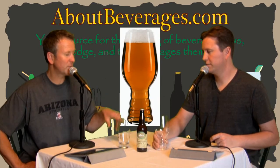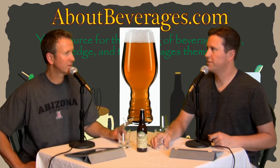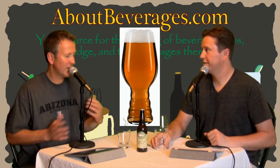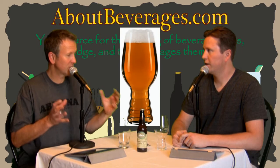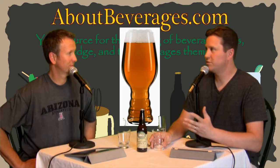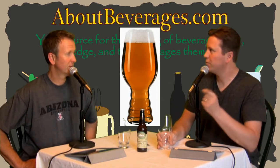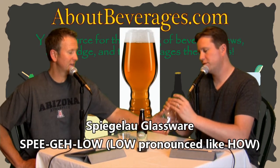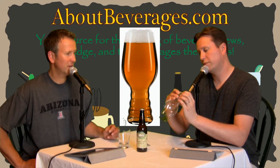The glass was developed in conjunction with — I think we may have even referenced this on a previous podcast — Sam from Dogfish Head and Sierra Nevada. They did a lot of blind tasting with a lot of different styles of glasses, and from what I read, they both picked this one independently of each other as the glass to drink an IPA from.